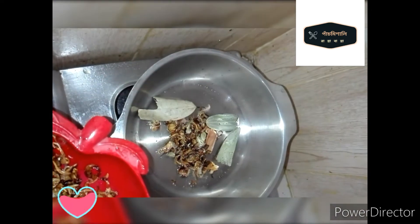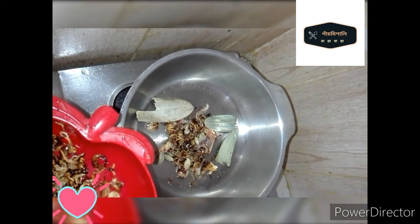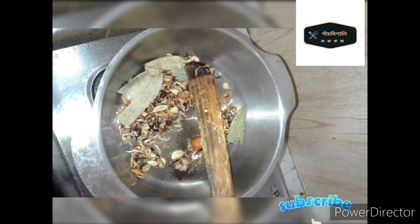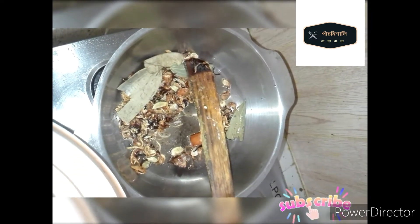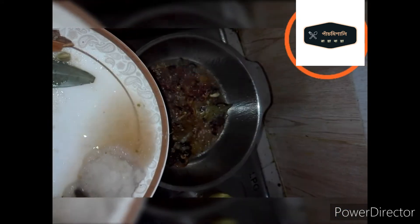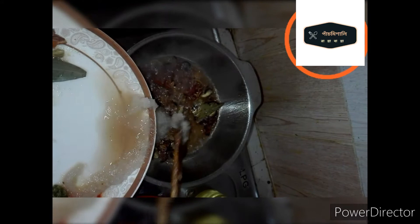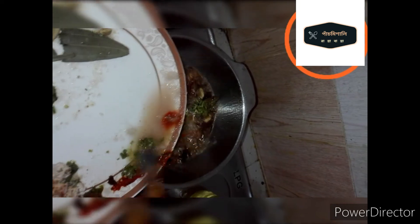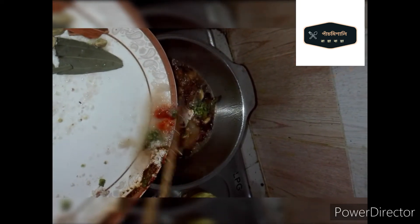1 cup of pan, 1 cup of chicken, 1 cup of fruit, 1 cup of mint, 1 cup of milk, 1 cup of pepper. We will have a meal to cook in a little bit. We will cook the same as if you cook.